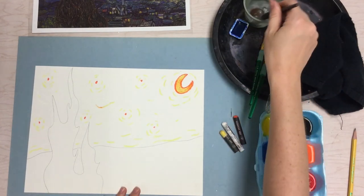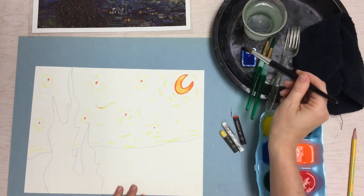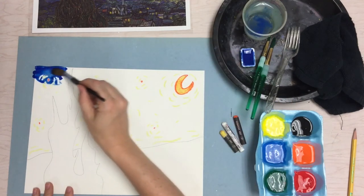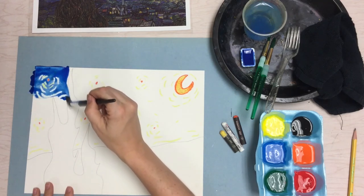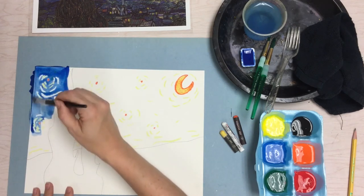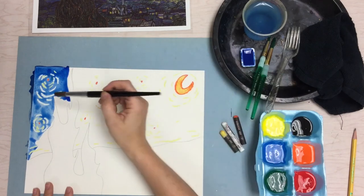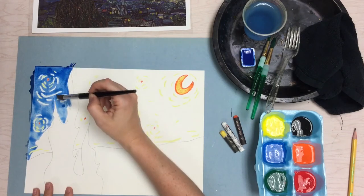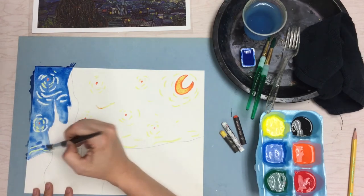Now I'm going to use a big fluffy brush, wake up my blue watercolor, get a nice puddle in there, and make sure it's nice and wet. I'm going to paint my sky with a good amount of water. What happens is the oil and water don't mix, so the paint resists and does not cover those lines we made with the oil pastel. If I get a little bit into the cypress tree area, that's okay — just make sure you can still see your pencil line and get all of the sky covered.